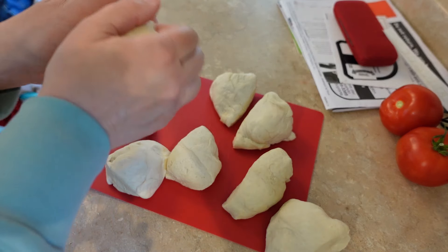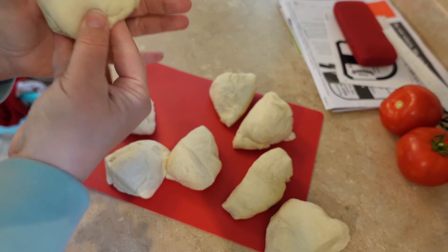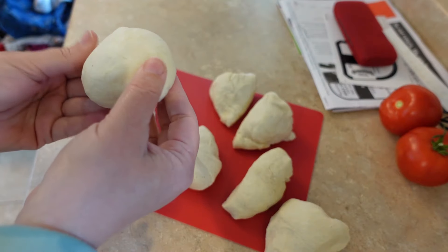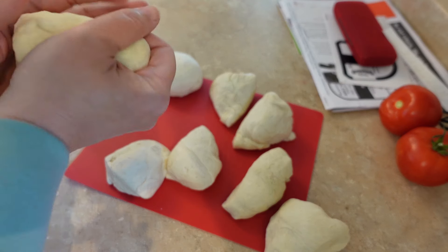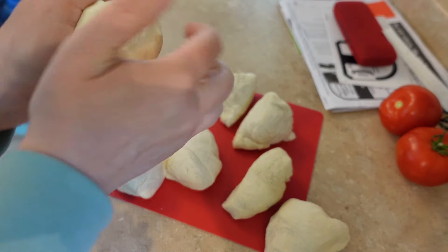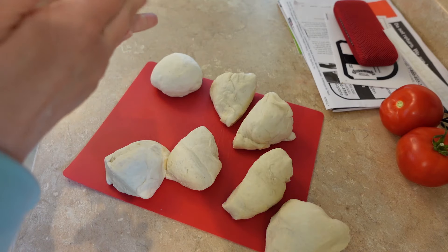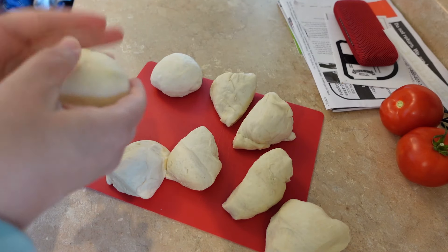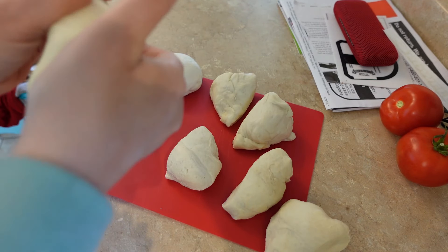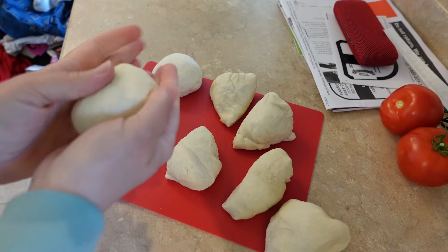Good morning everybody, welcome back! I'm just getting started on some sourdough bagels. This dough has been fermenting overnight, so now it's time to shape these into bagels. I have my oven warming up so I can let these rise on top of my oven. The house is warm today because it's a really nice day, and this is my first time making sourdough bagels so I'm pretty excited.